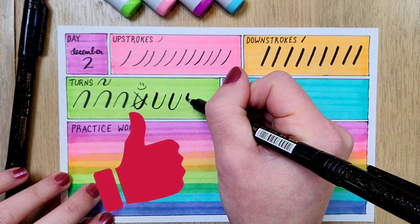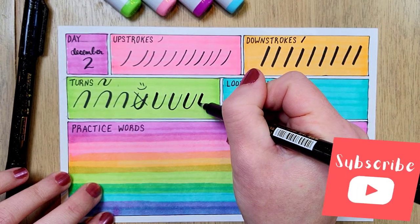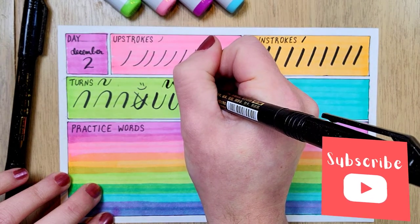So while we're here, if you're enjoying this video, be sure to pop that like button and of course subscribe for more creative inspiration each week. It's so much more fun to wander this creative world together.